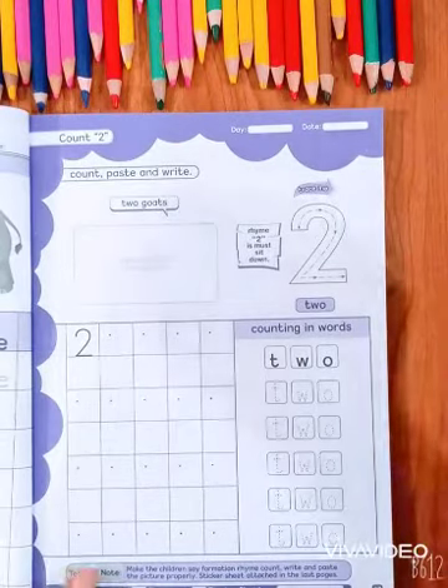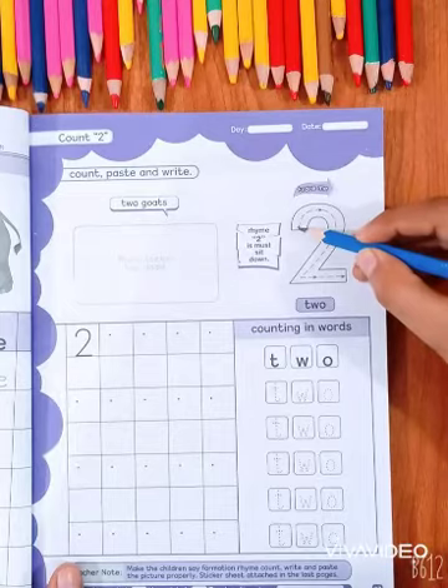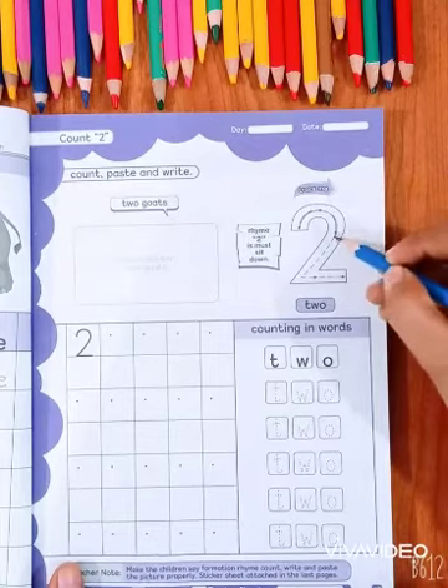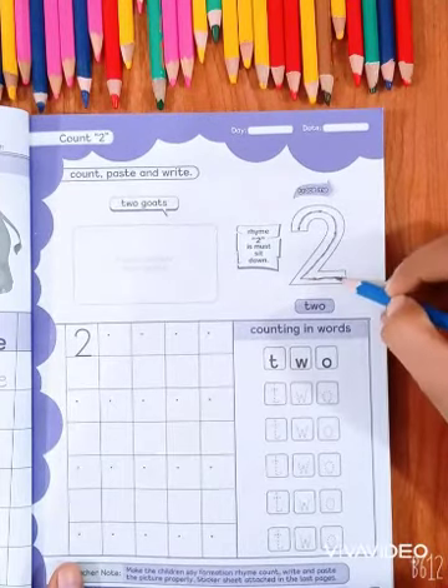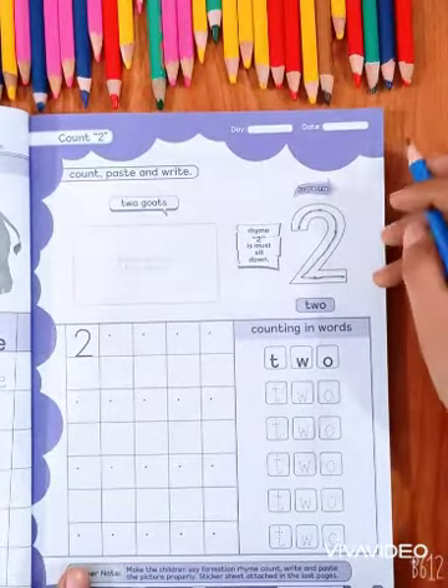The first time we will learn to trace 2. Keep your pencil at the back. Go to the top and then go to the bottom. Rhyme: 2 is Must Sit Down.